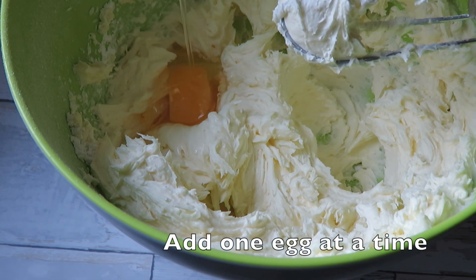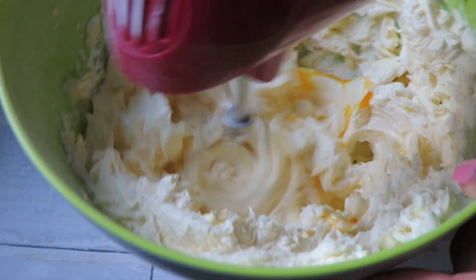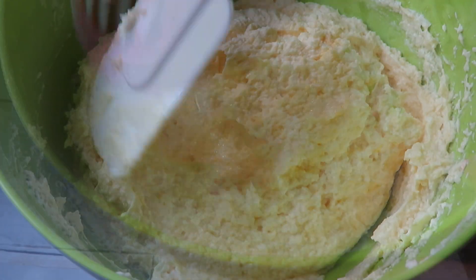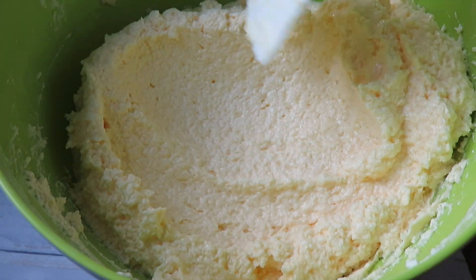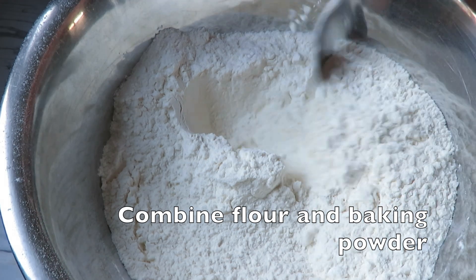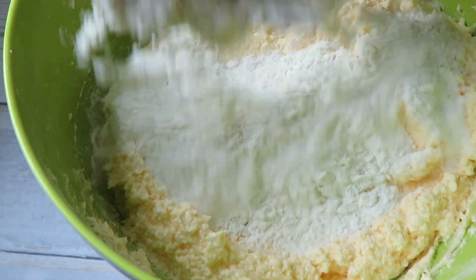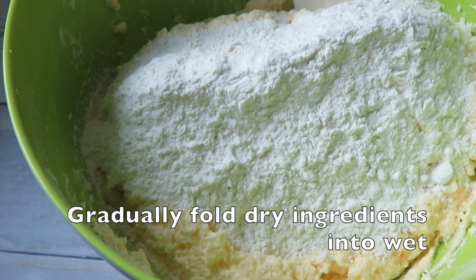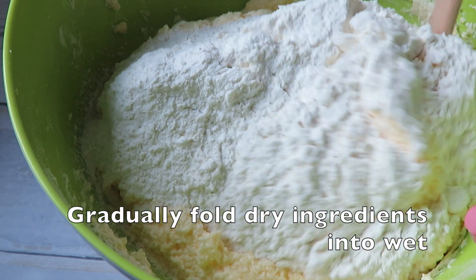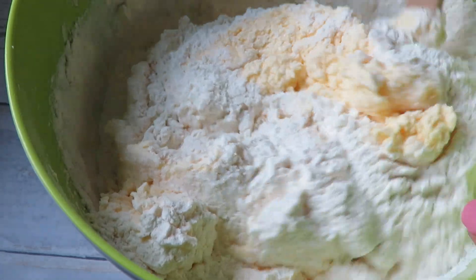Then I mix one egg at a time into this until it's all well incorporated. In a separate bowl I combine the flour and the baking powder and mix it well. Then in two different batches I fold in the dry ingredients into the wet ingredients. You don't want to over mix the flour because over mixing is going to lead to a dry cake.